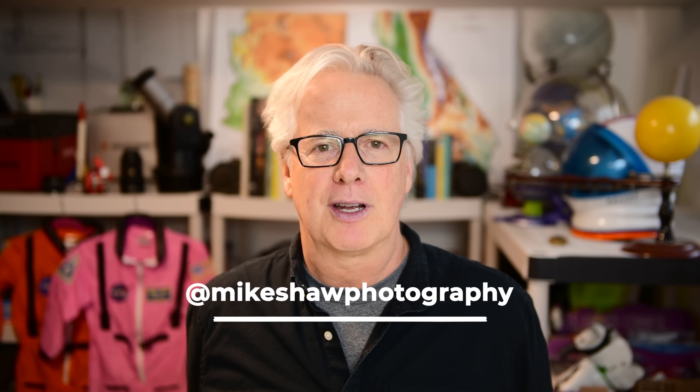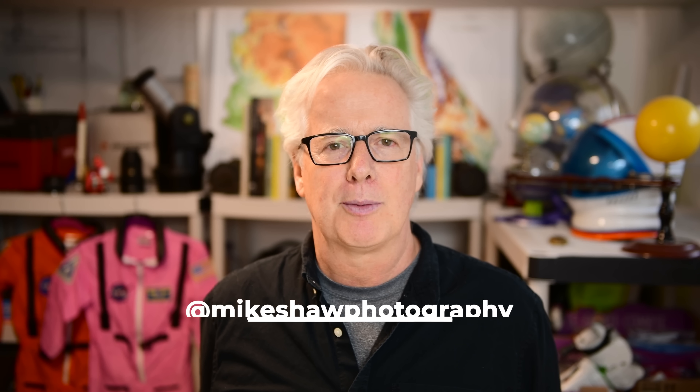That's going to wrap things up for these tips. Thanks so much for watching — I hope you have a wonderful day on eclipse day. Please let me know in the comments how your experience goes. You can visit B&H Photo for much of the equipment we talked about today, and visit mikeshawphotography.com to learn more about upcoming classes, webinars, presentations, and eclipse resources.